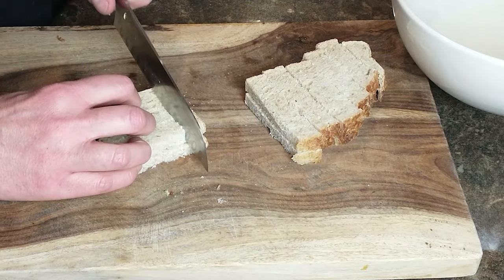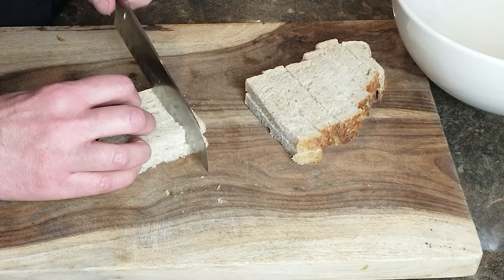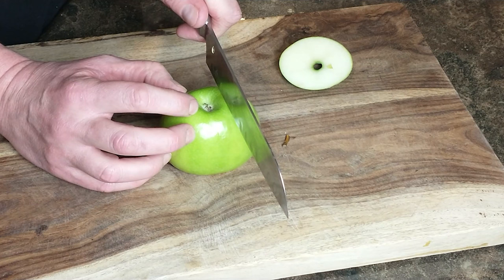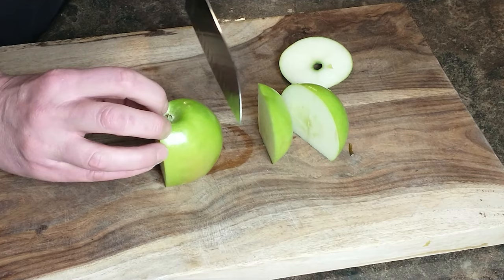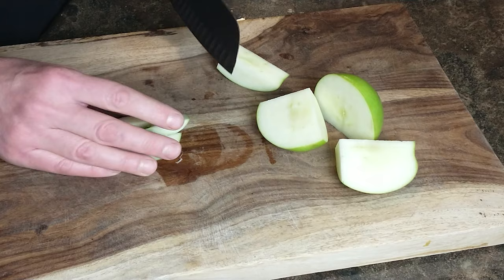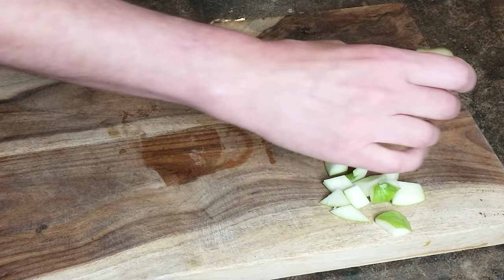Next is the prep for our stuffing. I have four ounces of sourdough bread — about two cups by volume — cut into three-quarter inch cubes. Next up is our Granny Smith apple, which adds a nice tart flavor to the stuffing. We slice a small sliver off the top, cut chunks around the core to get apple quarters, then dice into about the same size pieces as the bread, about three-quarters of an inch.